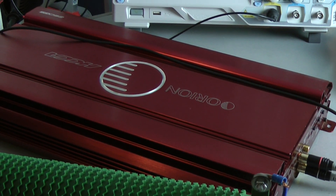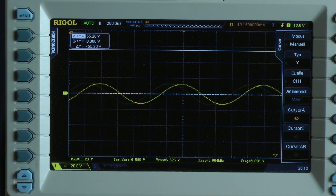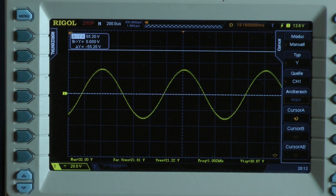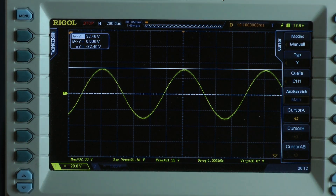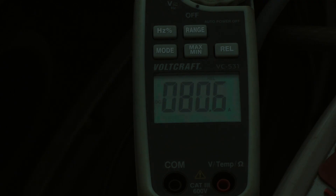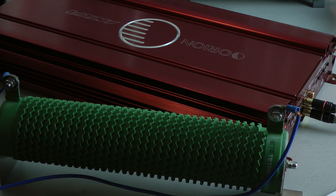Now a single 1 ohm load resistor is connected mono to the amplifier — that means I have half ohm per channel. Continuous power test, 1 kilohertz into a half ohm per channel. Calculating with 32 volts, the amplifier delivers 256 watts into a half ohm per channel, both channels driven. The ratings were around 400 watts into a half ohm, and I don't know why the amplifier is only doing 256 watts. It pulls 78.4 amps, and in this case the efficiency goes down to 47.5%.